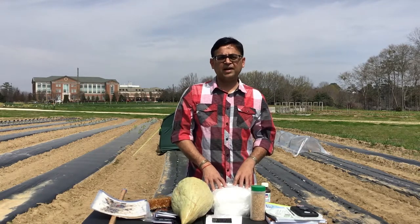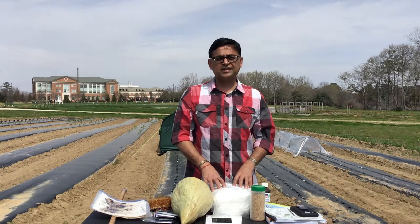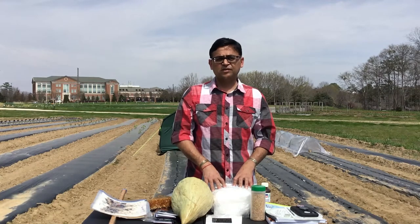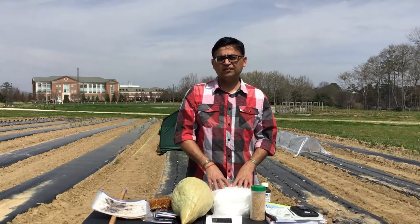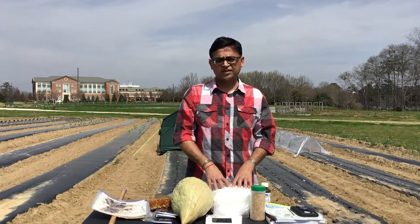Hello and welcome to Alabama Extension Sustainable Agriculture Research and Education Program at Auburn University. My name is Ayanava Majumdar, Dr. A from Auburn University. I'm an Extension Entomologist and also coordinate the Beginning Farmer Program here at Auburn University. Today I'm going to talk very quickly about the three levels of pest management that form the basis of the sustainable production system.